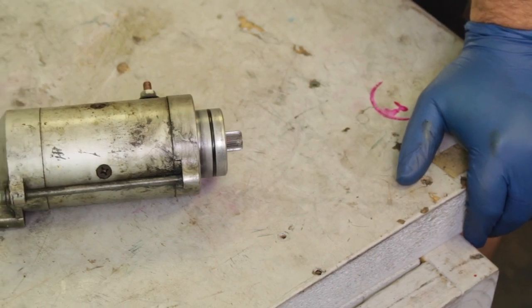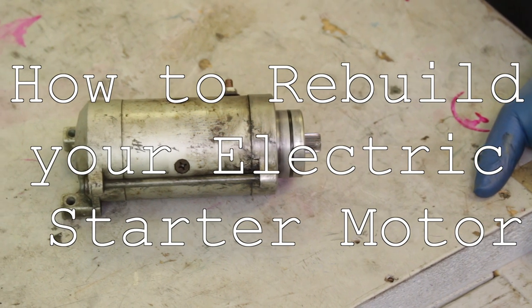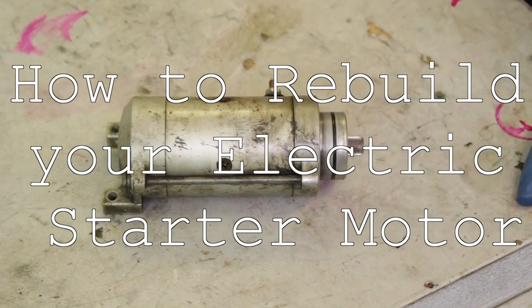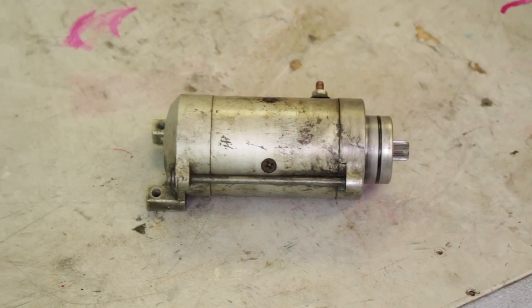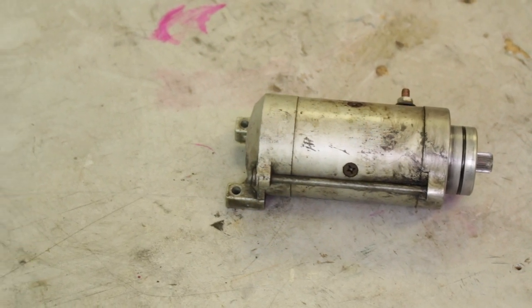Hey everybody, this is Caleb with Common Motor, and today we're going to be going over how to rebuild a 350 and 360 starter motor. This also will apply to the 450 and 550 series of bikes. They are slightly different but the rebuild process will be virtually identical.